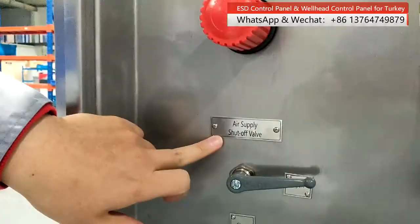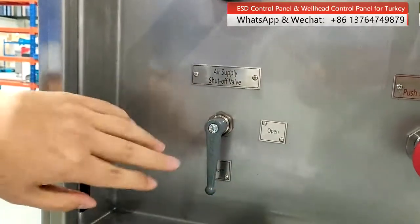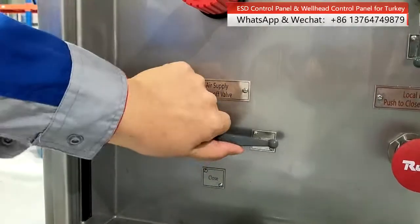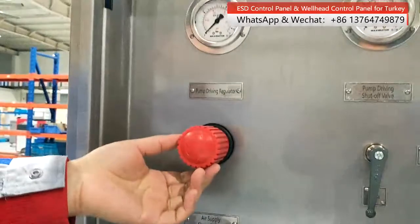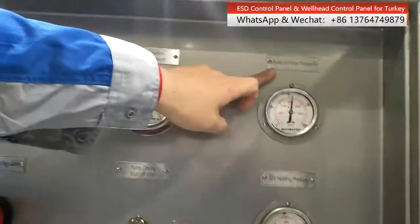This is our supply throttle valve — when you close, just like this; when you open, just switch to open. And this is the pump driving regulator, used to regulate the pump discharge valve.